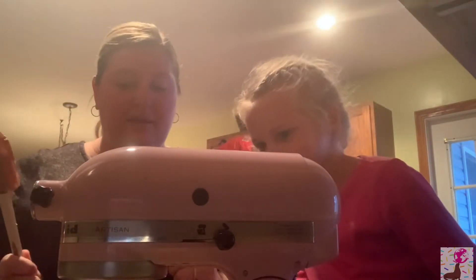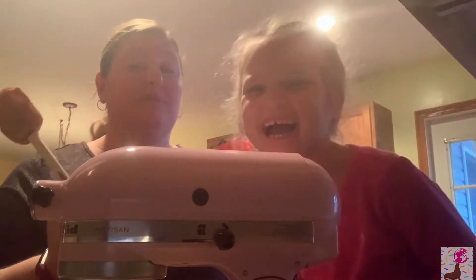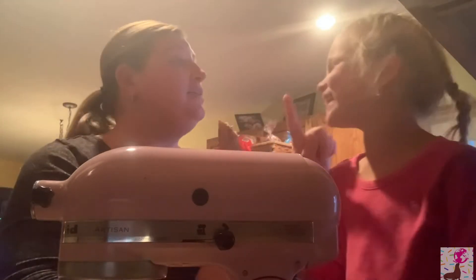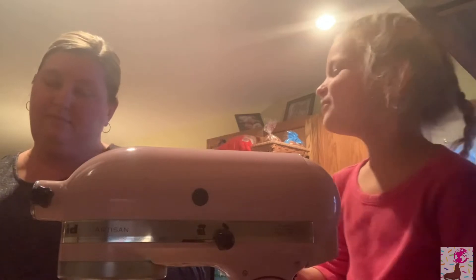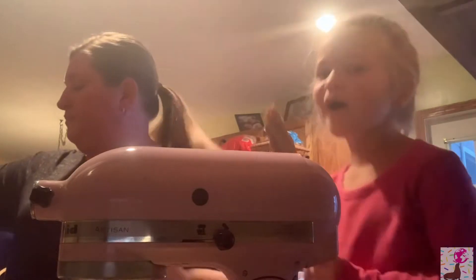We don't want you to get any peanut butter on you! It's still going — you want to hold this? Don't lick it! I hope you just pretended — I've got video evidence. If you have to lick, I'm sorry.